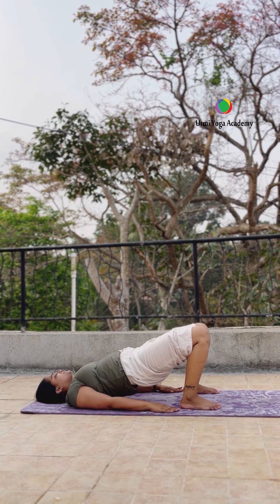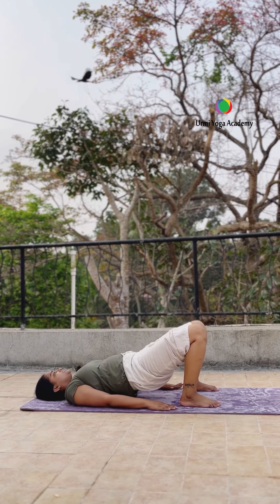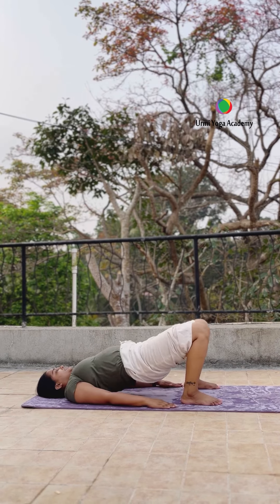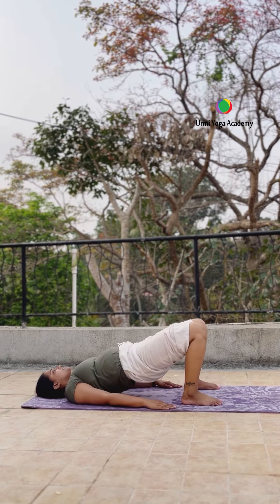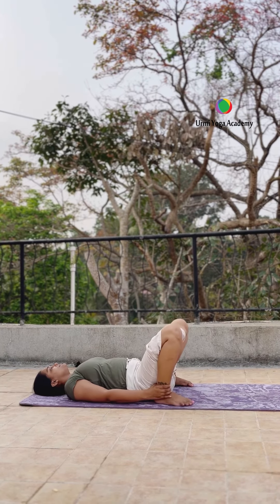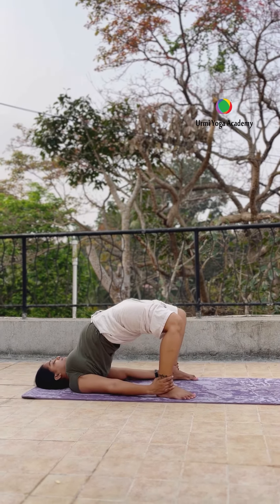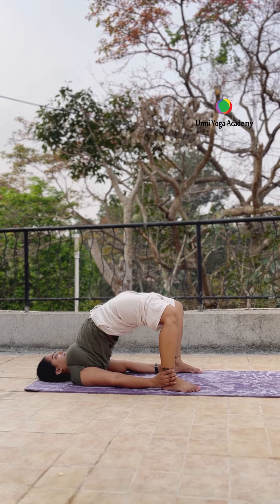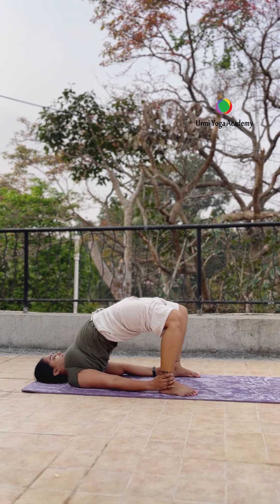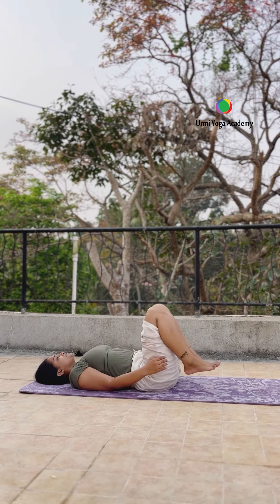Normal breathe. Now bridge pose — both legs and shoulders have a distance, hips up and down, total five to ten times. When you do this, don't look to the right side or left side. If you want to support both hands on your lower back, you can. Now hold the bridge pose — Setu Bandhasana — inhale and exhale up, try to hold. Your thighs and belly stretching. Keep breathing, try to hold minimum five to ten seconds, then slowly come back, normal breathe and relax.